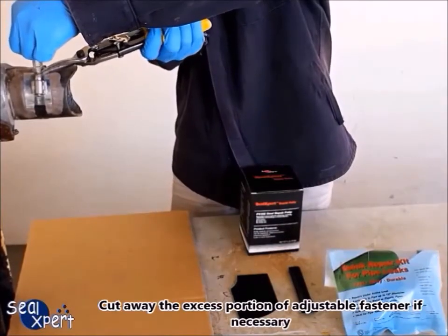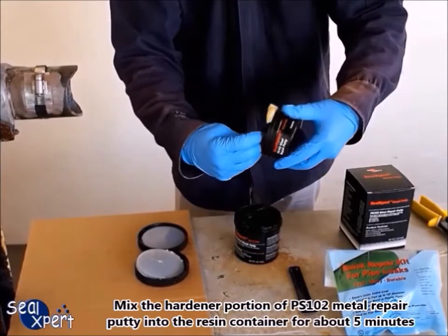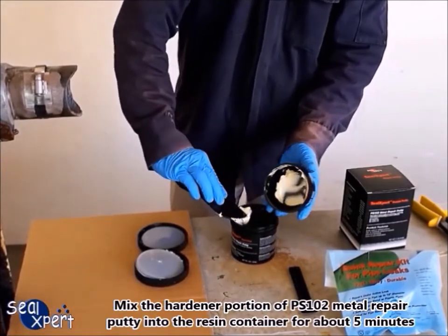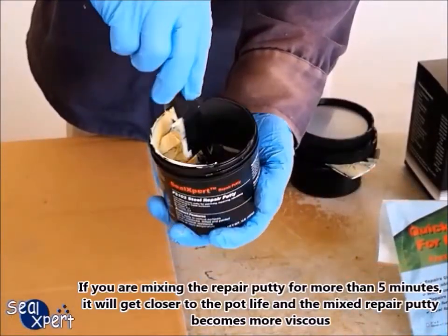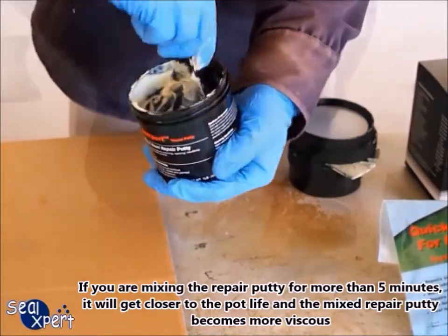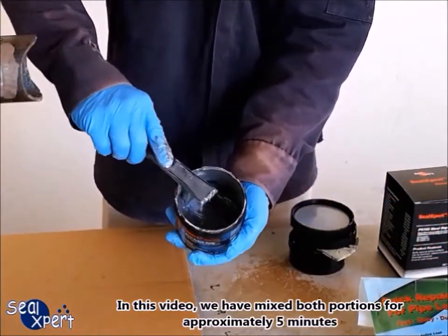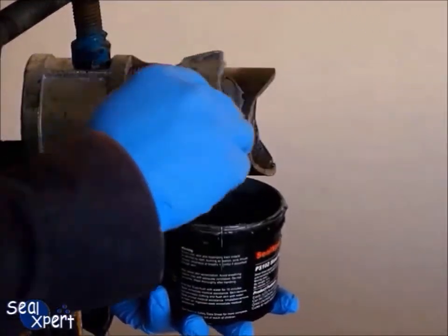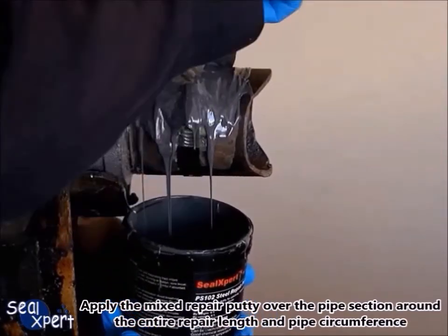After the seal stick is fully cured, observe and ensure that the leak is fully arrested. Cut away the excess portion of the adjustable fastener if necessary. Mix the hardener portion of PS102 metal repair putty into the resin container for about five minutes. If you are mixing the repair putty for more than five minutes it will get closer to the pot life and the mixed repair putty becomes more viscous. Apply the mixed repair putty over the pipe section around the entire repair length and pipe circumference.